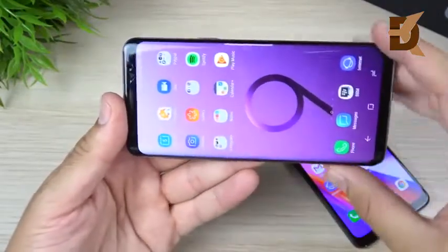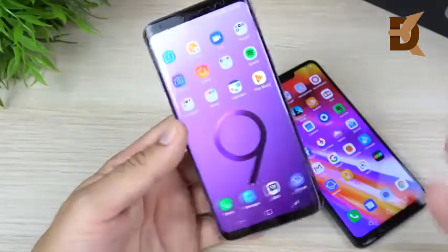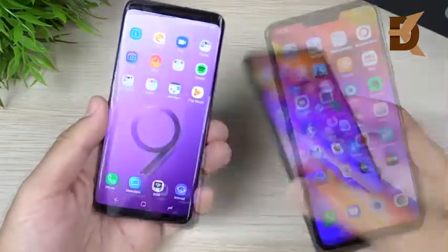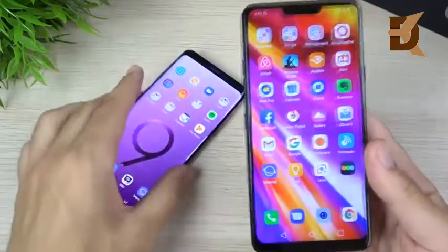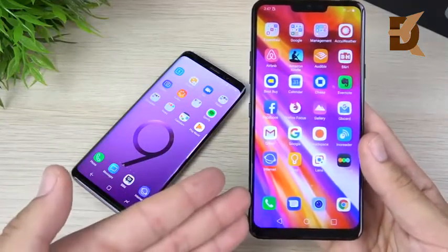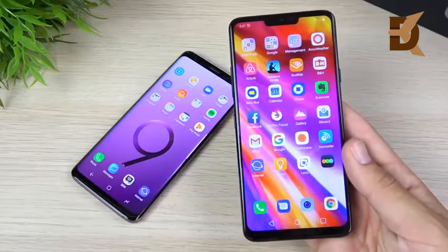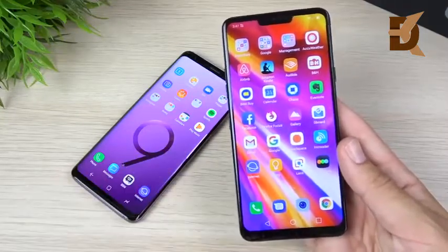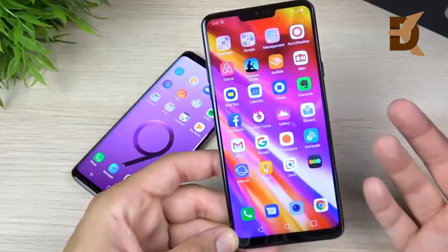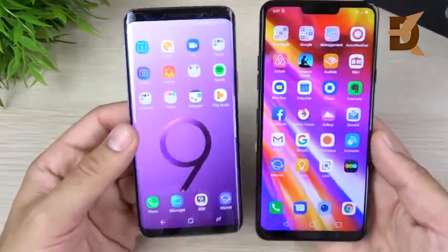Colors look better on the Galaxy S9. When watching video, you'll get a better experience on the S9 because the colors are more rich and vibrant, with deeper blacks creating a bigger contrast ratio for a more enjoyable media experience. So for media consumption, the S9 is your pick; for outdoors use, the G7 ThinQ wins. Also, if you have a problem with PWM — pulse-width modulation — which can make your eyes hurt on OLED displays at night, the LCD technology in the G7 ThinQ should suffice.